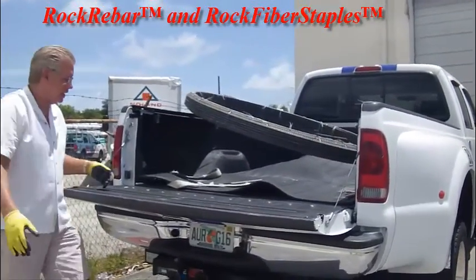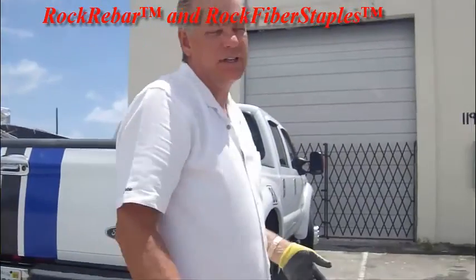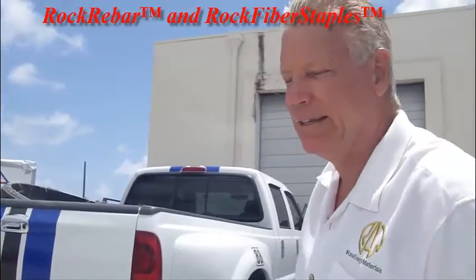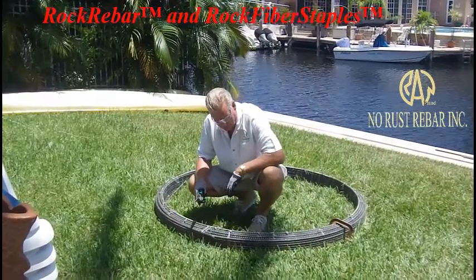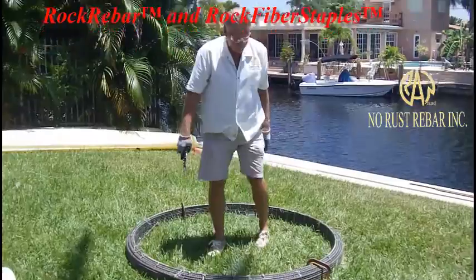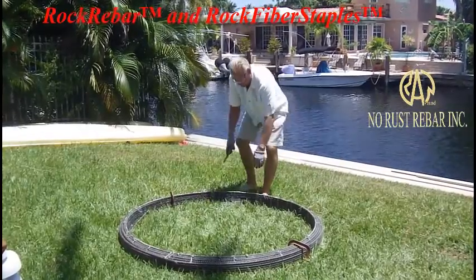650 feet - naturally this coil is what was necessary, a little bit of extra for a job. So you can send one driver to go get it and put it in a small pickup. You don't have to tie it in the street with a big semi just to get a few sticks of rebar. We're uncoiling a 650-foot roll of rock rebar. This has been coiled now for four years and I'm going to use it to finish off the job here and demonstrate that the material doesn't take a set.